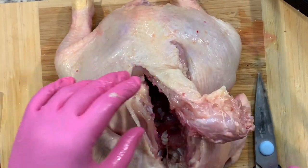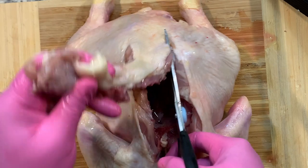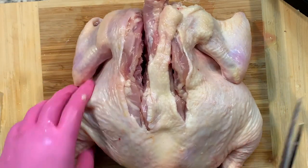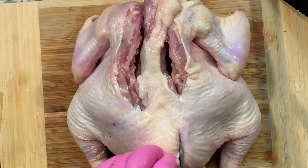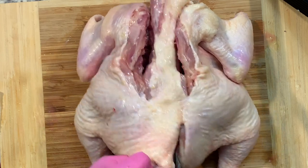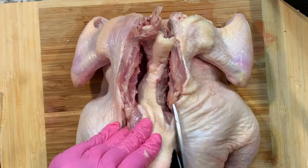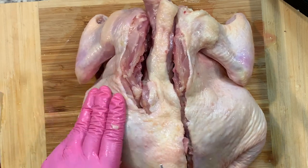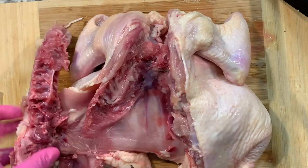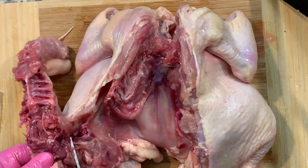I'm not going to lie, this is low-key gross. Can you imagine having to do this back in the day? My parents grew up in Mexico in a very small town — not even a town, more like a ranch, a rancho. My mom grew up at a time where they didn't even have electricity or paved roads, so I'm pretty sure she had to do this regularly. Let's see — I'm going to take a guess on this.